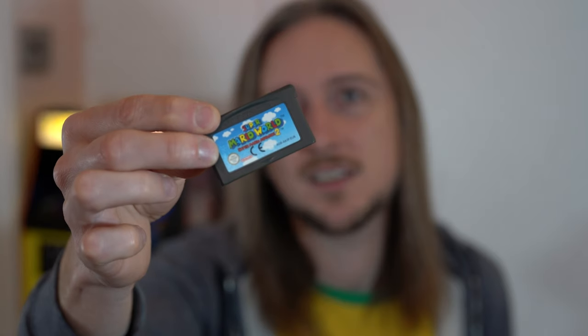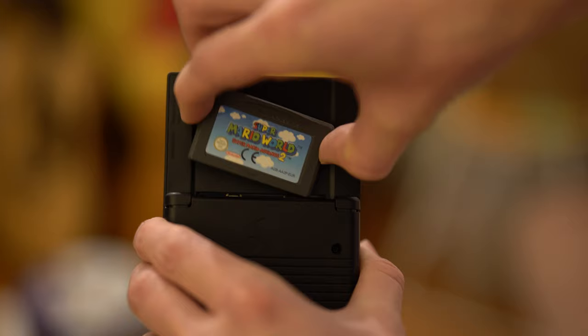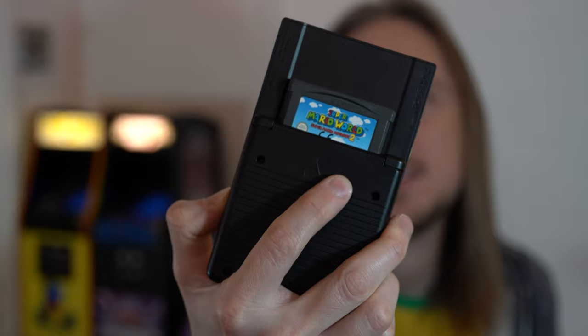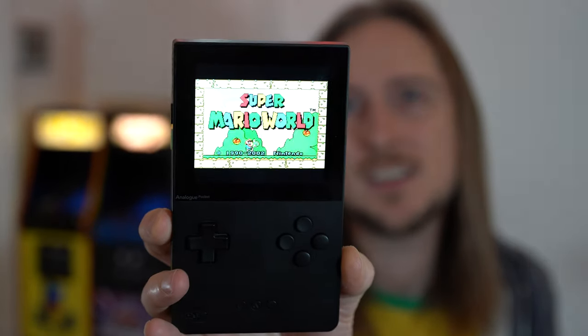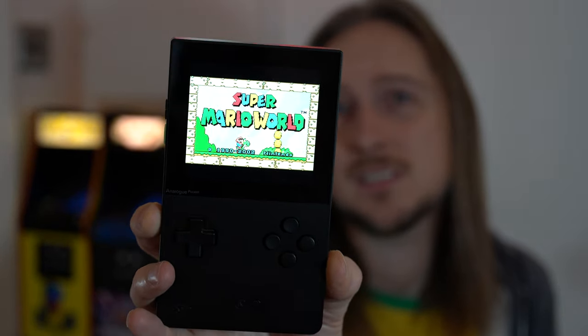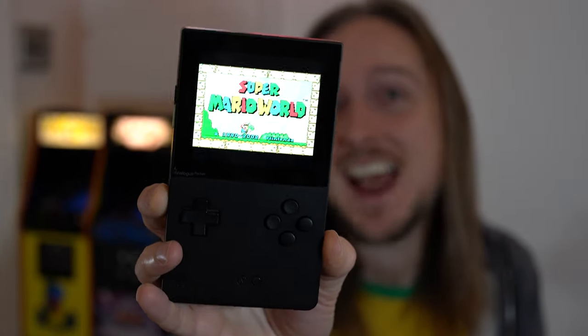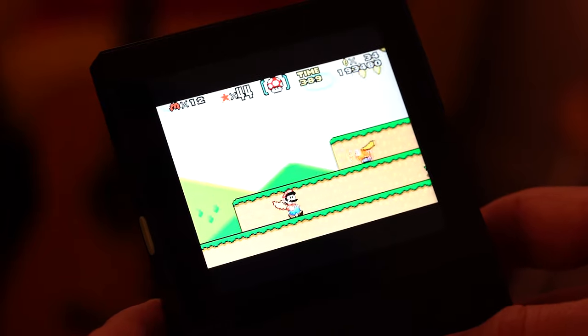It does this for all of the machines it supports out of the box, including Game Gear, Lynx, and Neo Geo Pocket. Before we move on to different systems, I'll just try a Game Boy Advance one. Here I've got Super Mario World — that goes in the back of the Pocket. There it is playing the original cartridge and it just looks wonderful. The screen looks so clear; I just can't emphasize enough how great it looks, and it plays really well too.